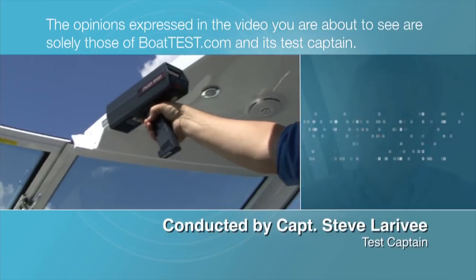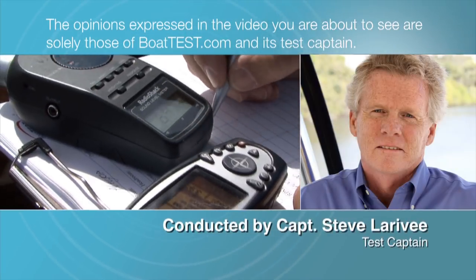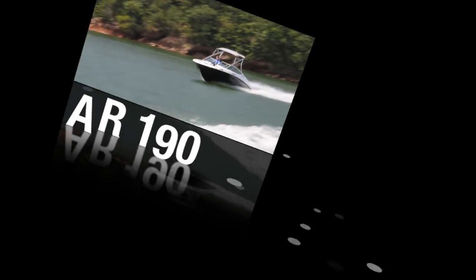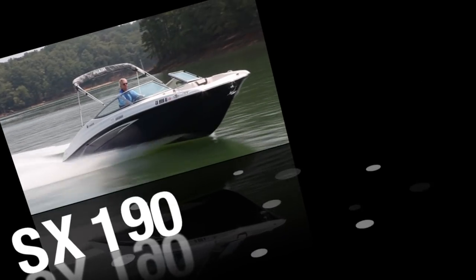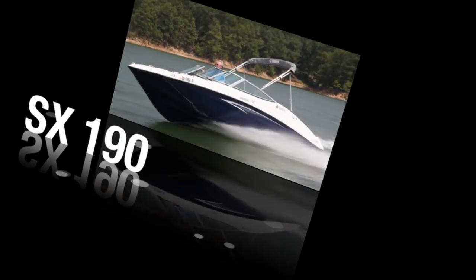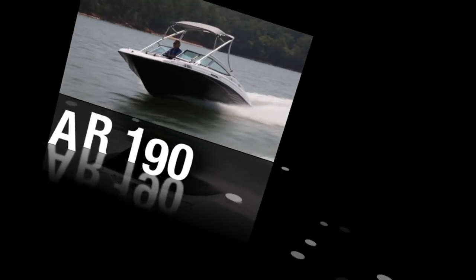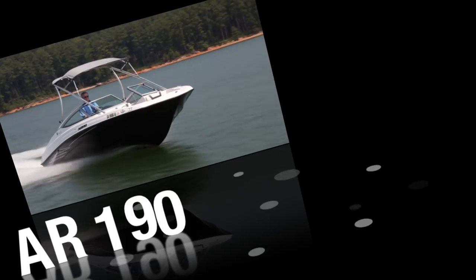The opinions expressed in the video you are about to see are solely those of BoatTest.com and its test captain. Today we're testing the all-new 190 series from Yamaha. These are smaller entry-level boats intended to give the user the most bang for the buck. Both the SX-190 and its sister the AR-190 are very similar with only cosmetic differences. Let's take a look.